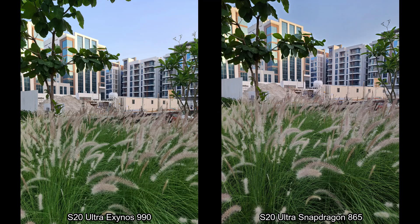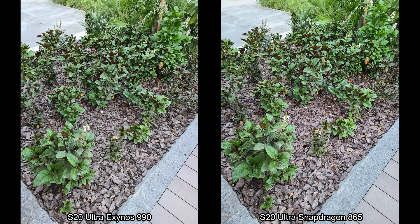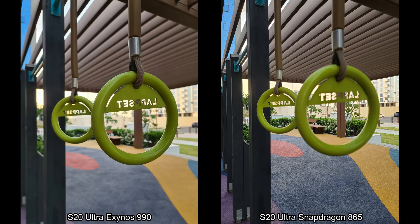Both cameras — I really don't know what to call out here. I'm very curious to understand what you guys think looking at these pictures. Do you think one camera is better than the other in terms of details and sharpness? Tell me in the comments below.